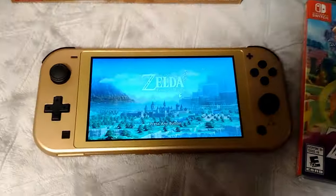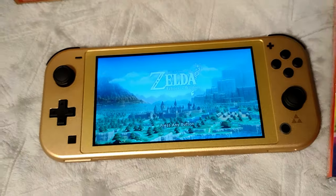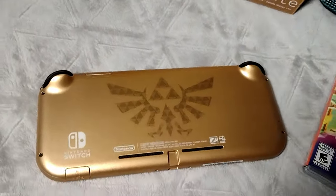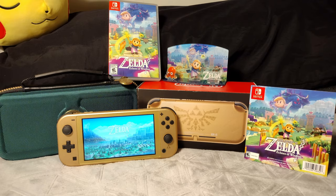I also did a video on the Tears of the Kingdom OLED Switch, and it is a really nice system, so go check that video out if you're interested. Aside from that, thank you very much for watching, and I hope you have a wonderful day. See you in the next one. Bye.